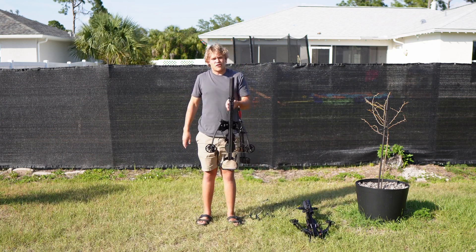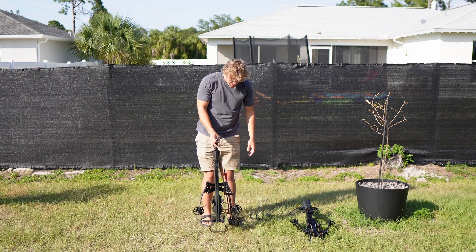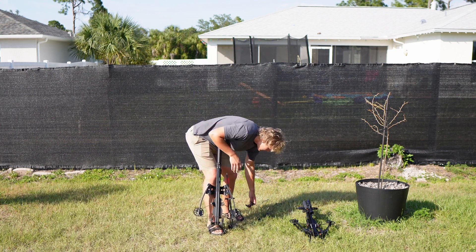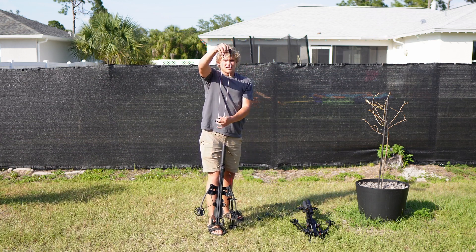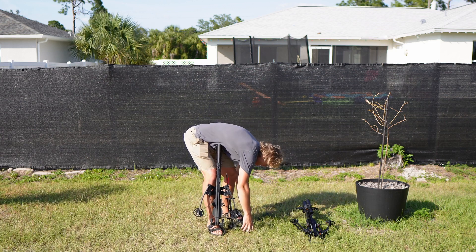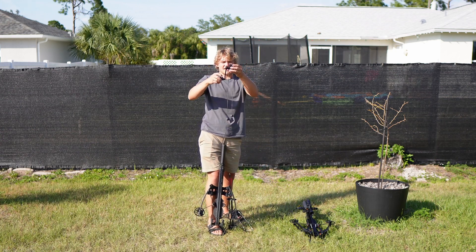This is a reverse-style crossbow — a full-size crossbow — and this is how most crossbows are loaded. You either have an extra set of strings like this, or you have a crank like this.